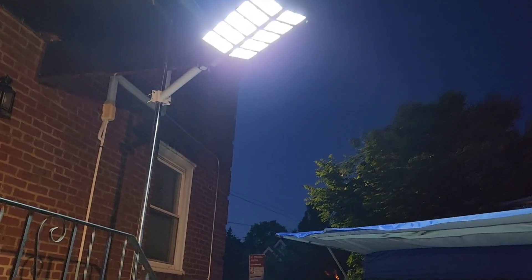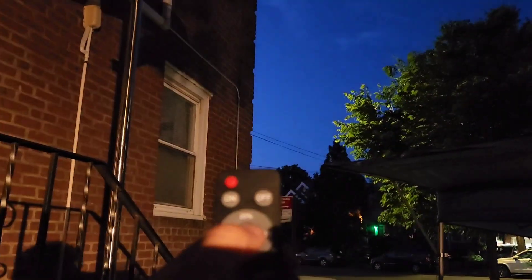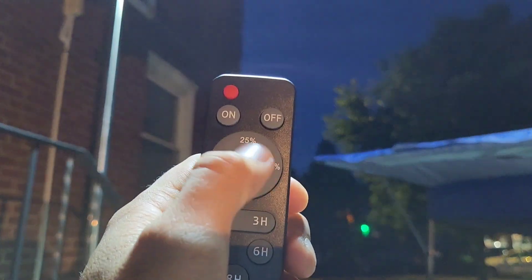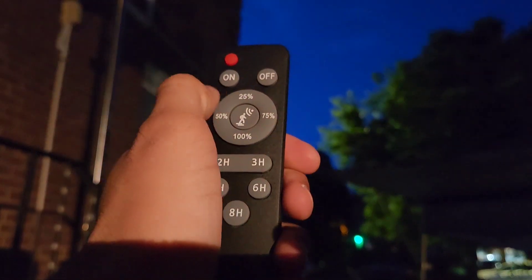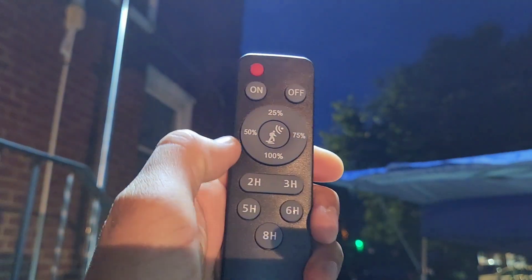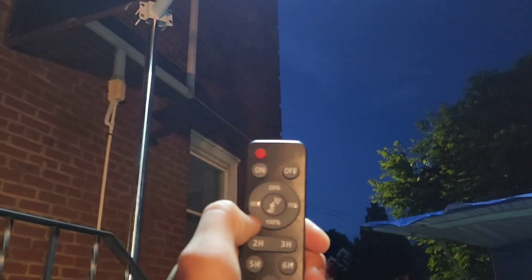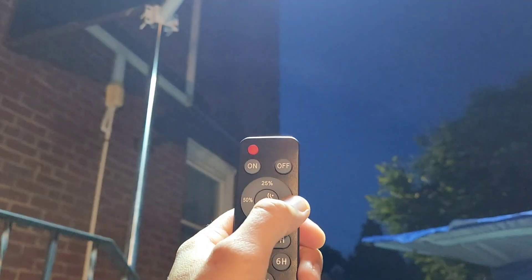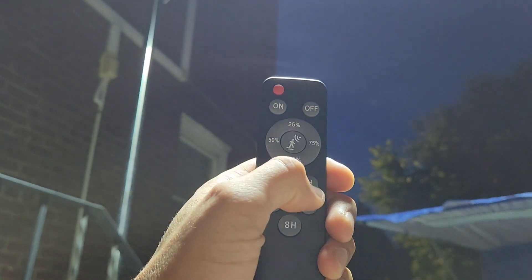You can set up a motion sensor — click there, click there, and it will turn on after motion. You can turn it on and off, and you could change the brightness: 25%, 50%, 75%, 100% — very bright. You can also set the different hours for how long you want it on. This is a great outdoor solar street lamp, very bright.